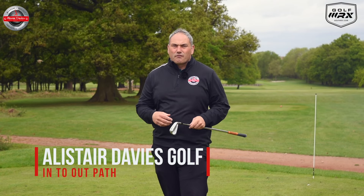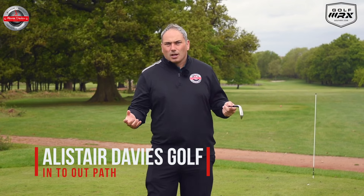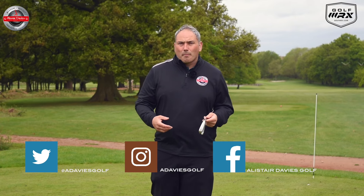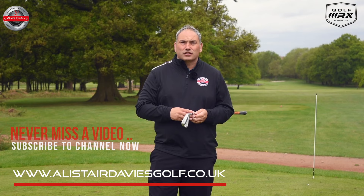Hi guys and welcome back. Today I'm filming a video on how we can make your golf swing ball in to out — the elusive path everybody wants to have if they want to draw the ball or get rid of a slice. What I'm bringing you today is my three favorite drills to make your path ball in to out.